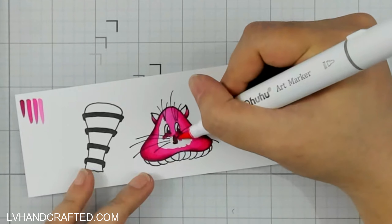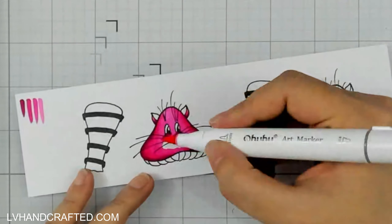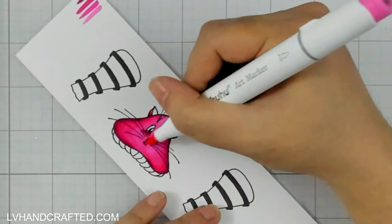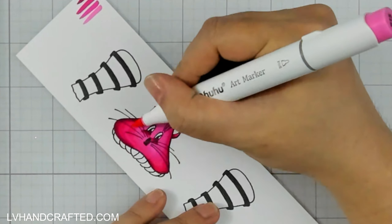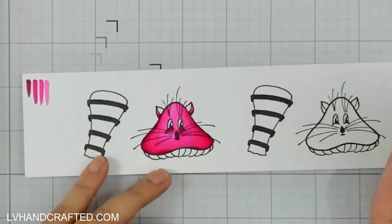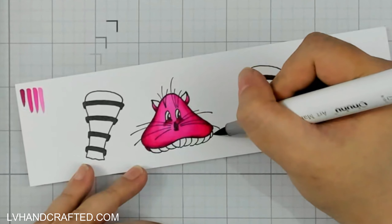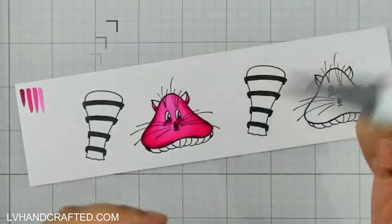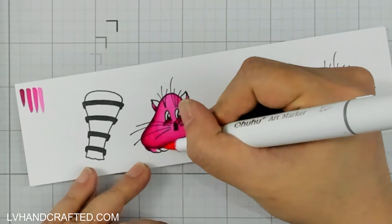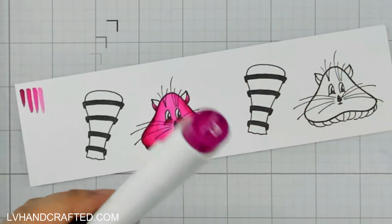I'm using my Ohuhu markers in some very hot pink colors and I'm going to start with just very simple dark on the outer edges and then just work my way lighter and lighter as I get towards the center. And that's pretty much very basic and very simple, but I think for small images like this, it's really all I'm going for.